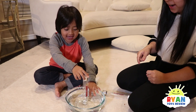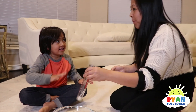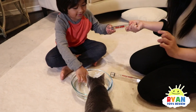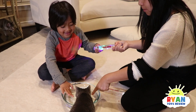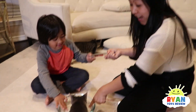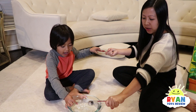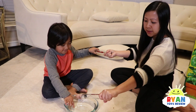Do you feel the electricity? Yeah, I do. Now let's try with two people — we each put a hand in but don't touch each other. Wow, our hands are not even touching! That's so cool! Alright, let's see if we can complete the circuit without touching each other — and the water will complete the circuit for us. Dipping it in. I feel electricity!